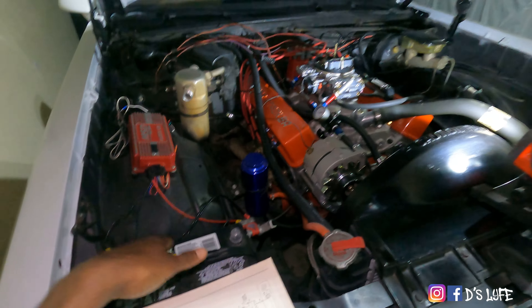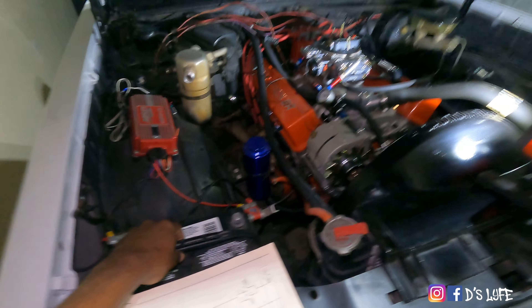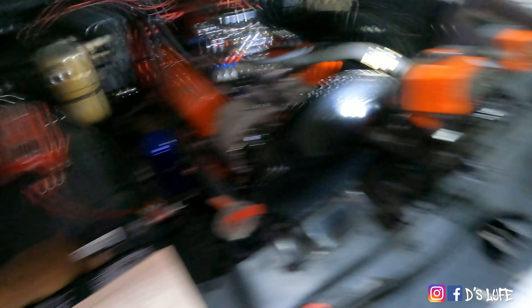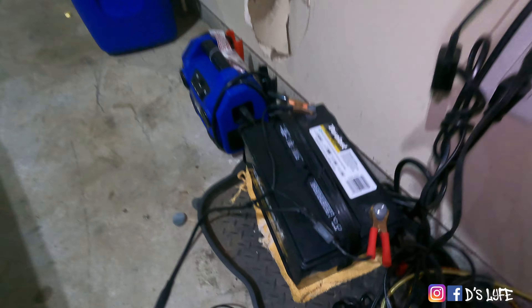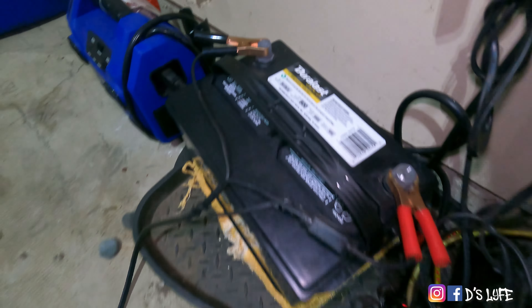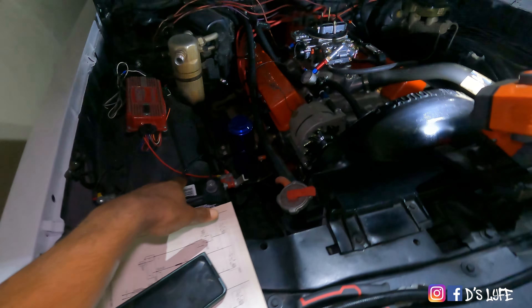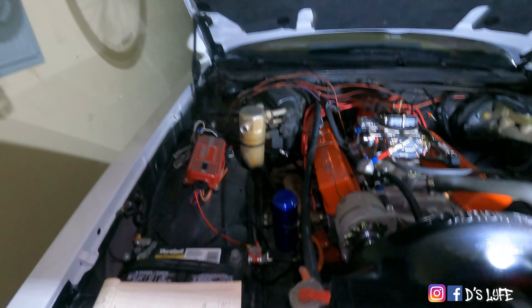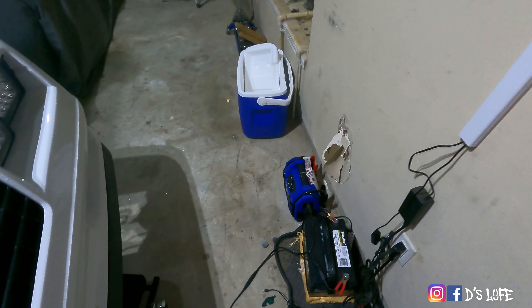So I said, you know what, maybe the battery ain't got no juice. I'm gonna go buy another battery. Went ahead and bought a whole new battery, which is maintaining on the tender. Put it in — same situation happened. Now I'm already two hundred dollars in the hole on a battery because these big batteries cost a lot.